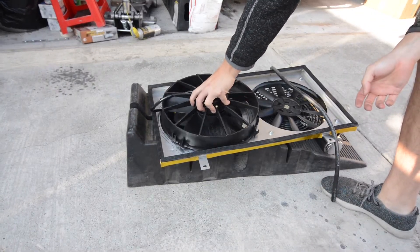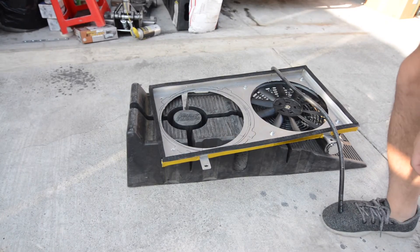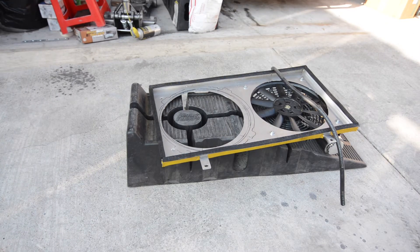Another side note with the race fans: they are quite thicker than the original slim fans that came with the Mishimoto shroud. So just keep that in mind when you're installing these — you might run into clearance issues with the motor or other things in the engine bay.